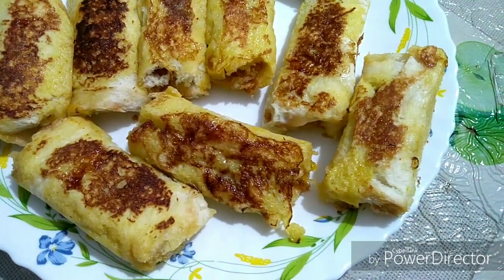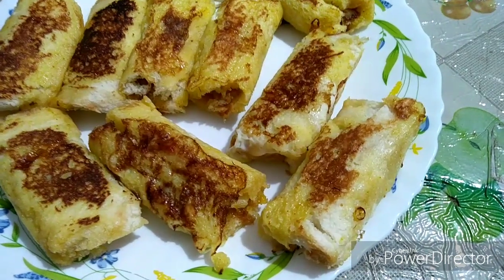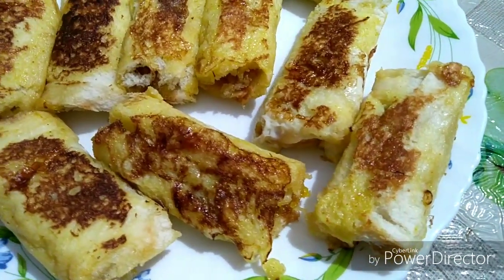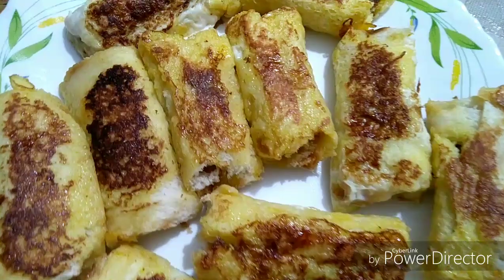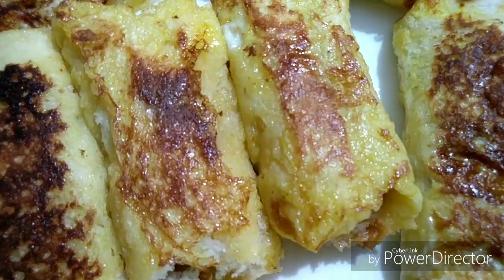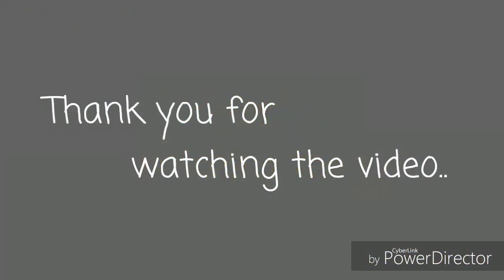I'm going to try the bananas. Let's try the whole wheat — it's a nice snack for you. Please try it. Please like, share, and comment. Also subscribe. See you next time. Bye bye.